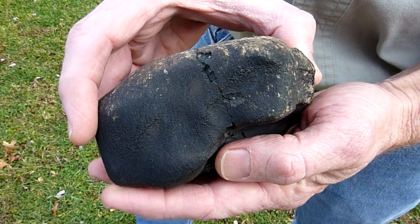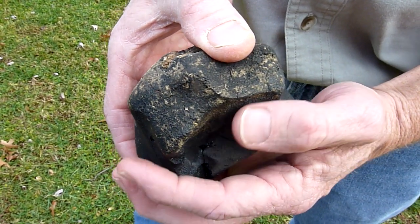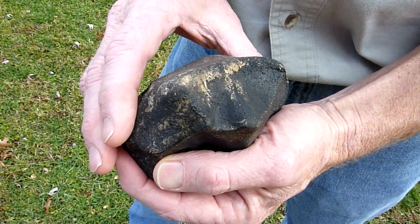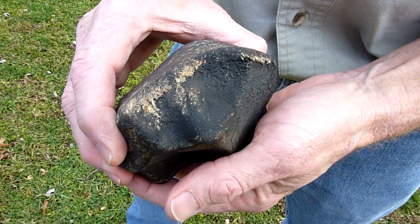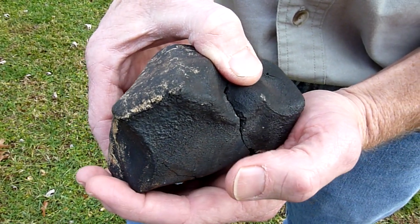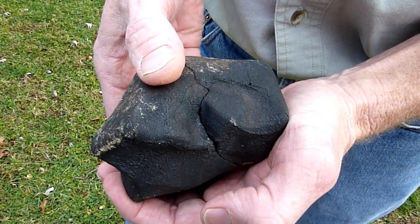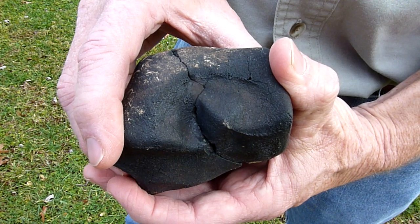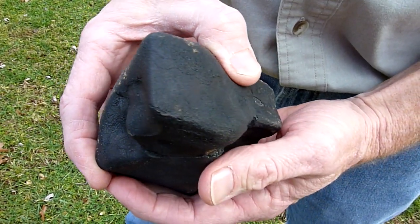Here's the sides. Very thick fusion crust on the side. This was picked up very soon after the fall. Very thick, with a lot of flow lines in the sides of the fusion crust.